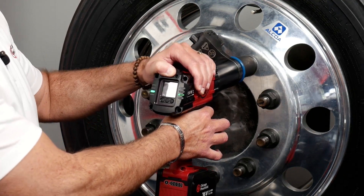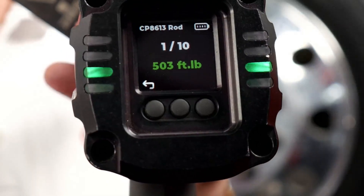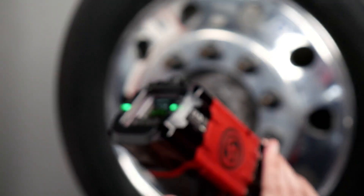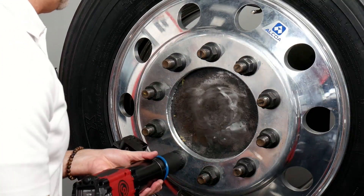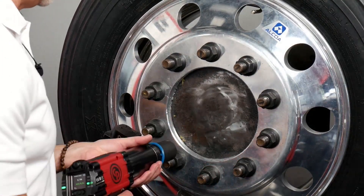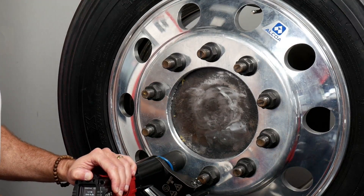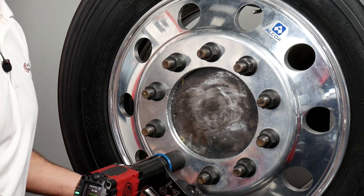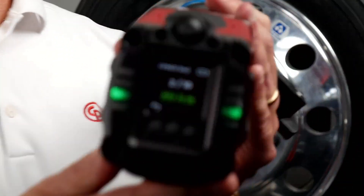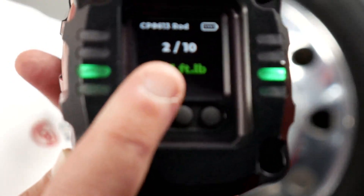You keep the triggers squeezed the entire time. The tool lights up on the backside when it shuts off — lights up green. You can see it says '1 of 10' and it shows the foot-pounds that were actually applied. I had it set for 500 and it says 503, so it's within that plus or minus 4%. Now as you do the star pattern and walk your way around, you squeeze the trigger on the next one — the tool does all the work, shuts itself off, backs off the reaction arm so it comes right off. That's the second one — it says '2 of 10' and it did 501.